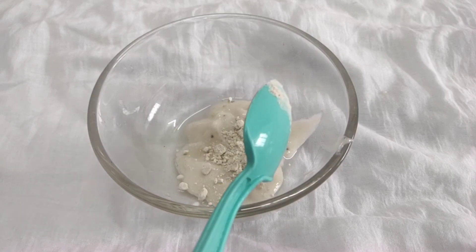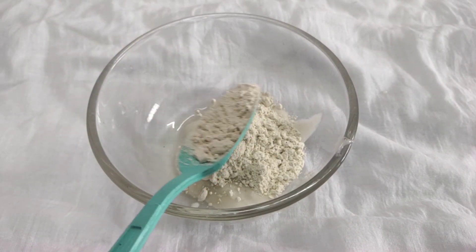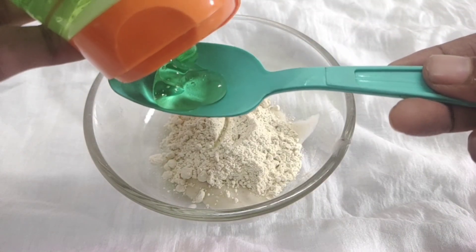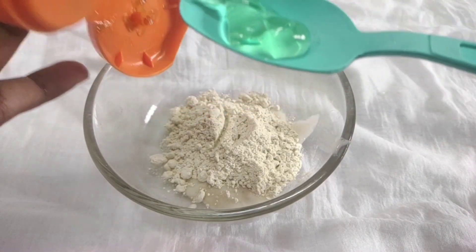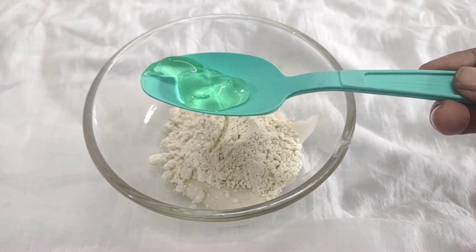Add the banana paste, then add 3 spoons of fine powder and half spoon of aloe vera gel. Add a little aloe vera gel — use that gel from the leaves. Use natural aloe vera gel or gel from the store.